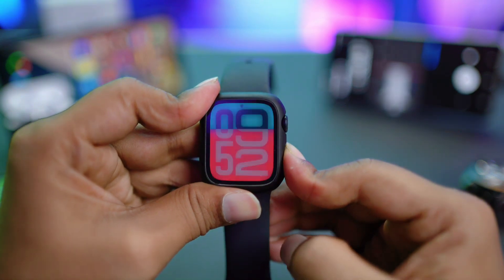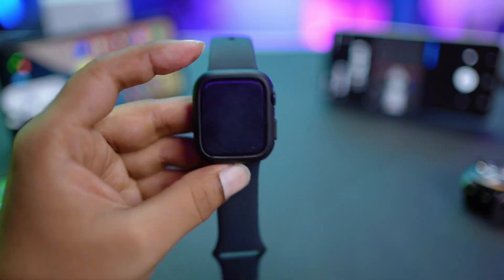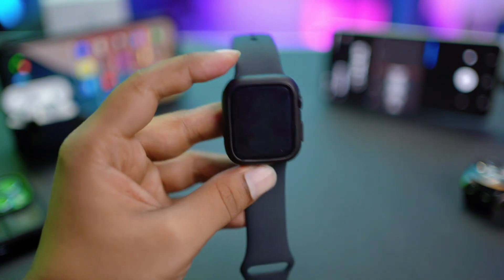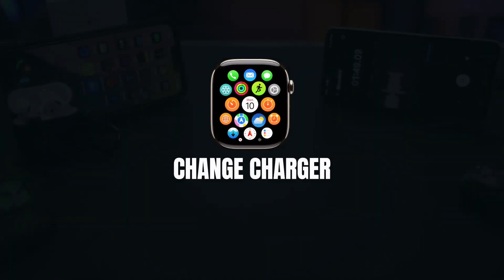Also, restart your Apple Watch — press and hold the power button, tap to turn it off, and wait for some time.